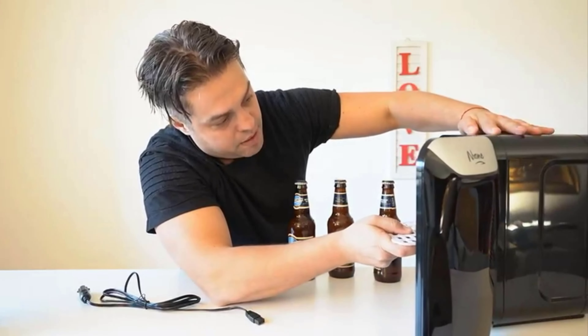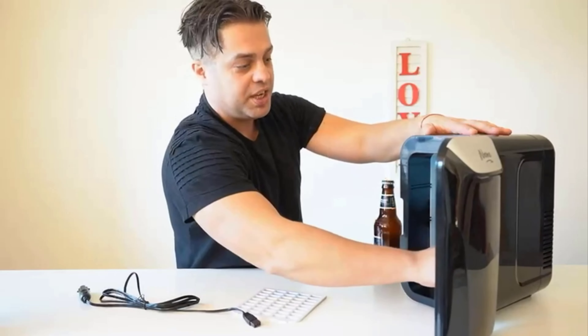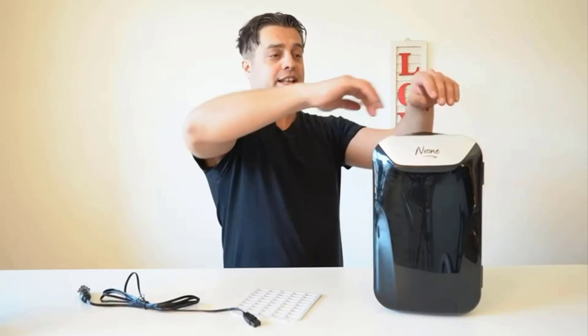Look at that beauty — absolutely amazing refrigerator to keep your beverages cold. Right now I'm gonna keep my beers cold in order to drink later and refresh myself. So if you guys are looking for a beautiful mini refrigerator like this one, you should definitely consider it because it's absolutely amazing, portable, and mini. You can easily set it up anywhere in your household, keep it in your car, or take it on the go when going camping. This one is definitely a recommendation from me — my name is Andrey and I absolutely approve this message.